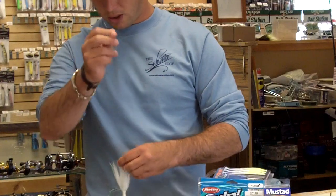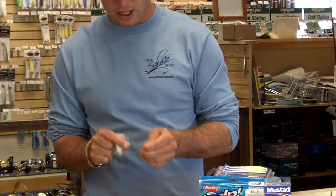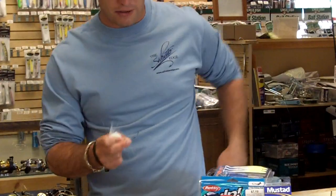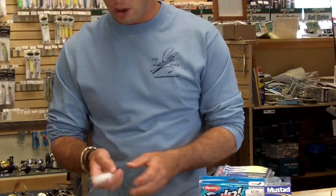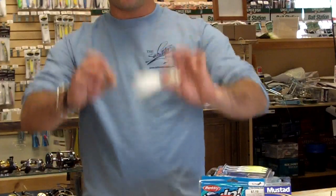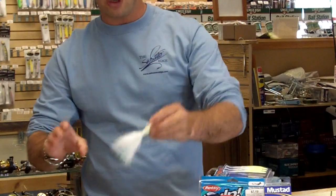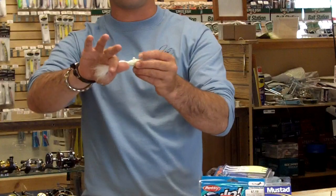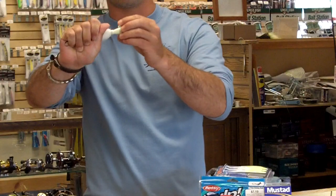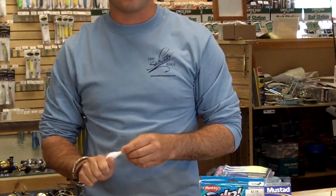This serves two purposes. One, it means that even if you're jigging quite aggressively and you get a solid hit from a fluke, you don't end up ripping the hook right out of its mouth. Two, it also acts as almost a semi-stinger. With this hook now hanging back — about three inches behind the jig itself — when that fluke hits, instead of hitting the front of the mouth and missing the hook, it's going to have this jig all the way back in its jaw. This way, even if you set the hook quite aggressively, you're not going to miss them.